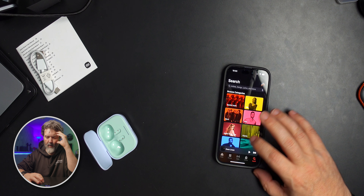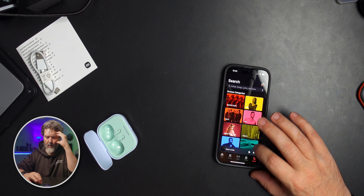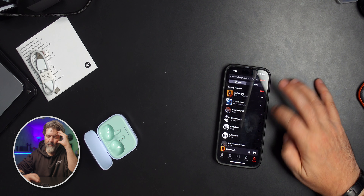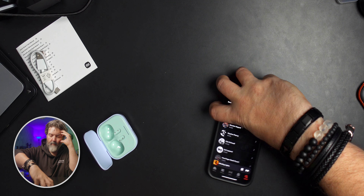Let's give it a sound test. Let's search up Blinding Lights — it's going to sound awesome. We're cranking those up to about 90%. Honestly, the only way I'd really be able to tell the difference between these and the pros would be listening to them back to back at the same time, same song. But these sound really good. Bass is good. No complaints. Very good.